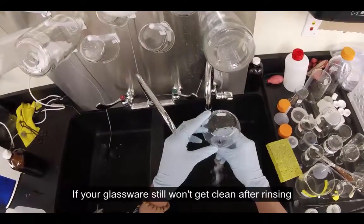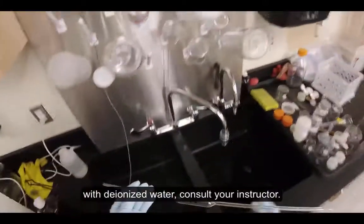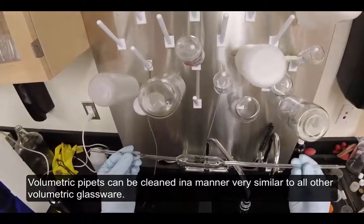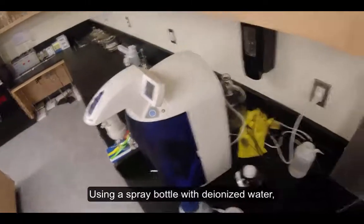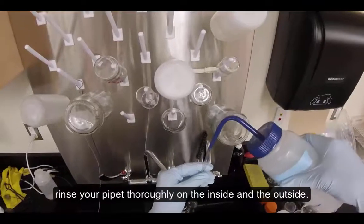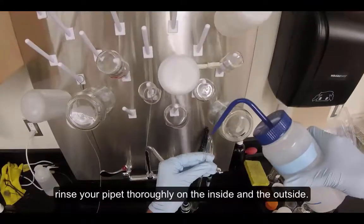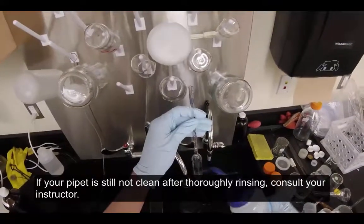If your glassware still won't get clean after rinsing with deionized water, consult your instructor. Volumetric pipettes can be cleaned in a manner very similar to all other volumetric glassware. Using a spray bottle with deionized water, rinse your pipette thoroughly on the inside and the outside. If your pipette is still not clean after thoroughly rinsing, consult your instructor.